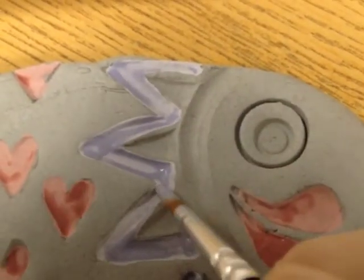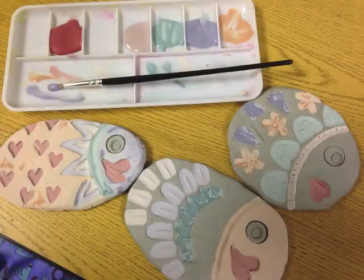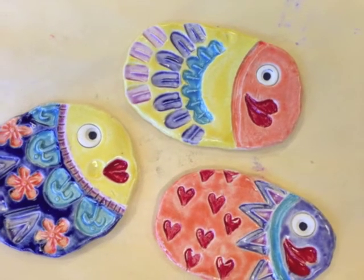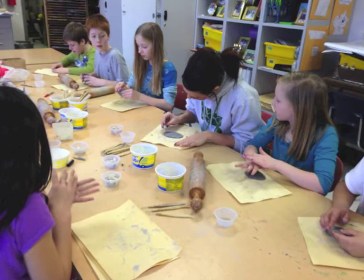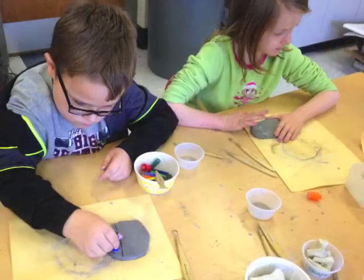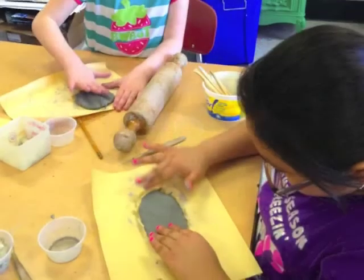You can paint inside the imprints you made — just be creative. You can see it doesn't take that much glaze to cover the fish, but it will dry a chalky color. And then when it's fired, the fish will come out of the kiln bright and colorful. The students and teachers are having a good time and I'm excited to see how this will turn out. I'm looking forward to seeing you in the art studio.